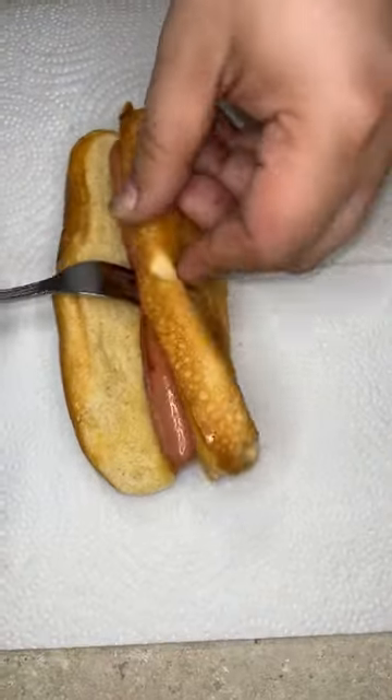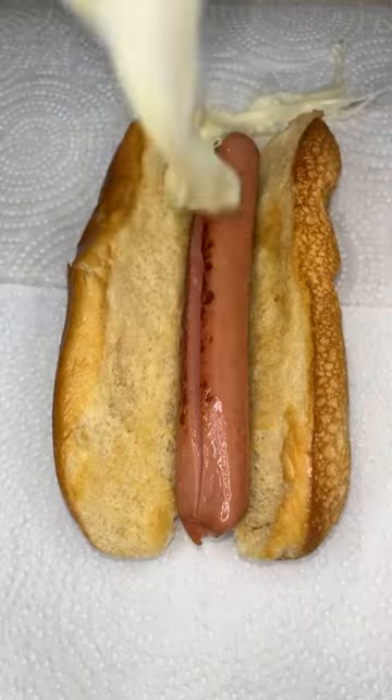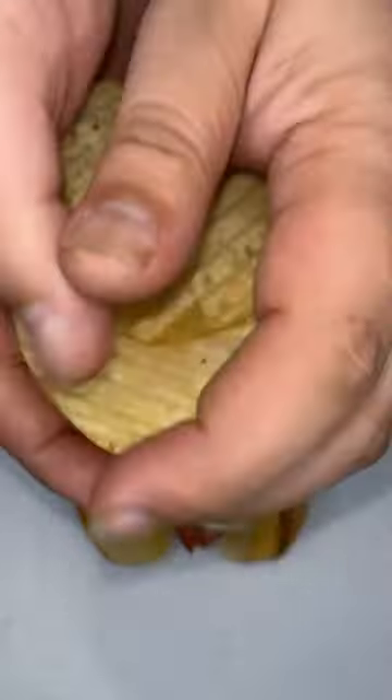Put your dog in the bun. Oh yeah. Get your melted mozzarella. Original potato chips, crushed. Yeah.